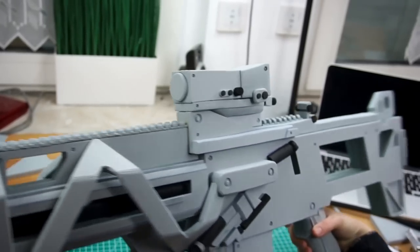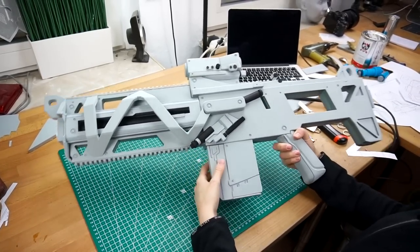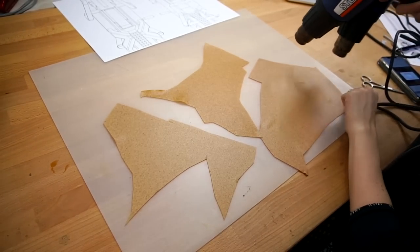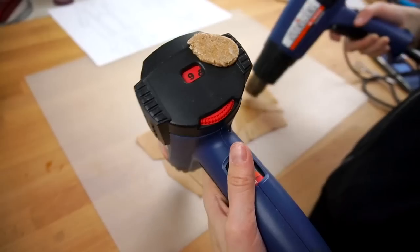The build was pretty much done now — just simple and cheap foam so far, and it weighs basically nothing. Now just these two weird twisted pipes were missing. Instead of just 3D printing them, I also wanted to make these by hand.